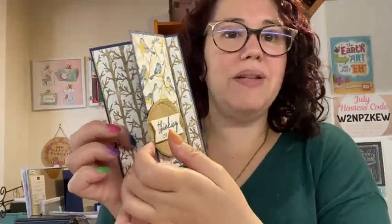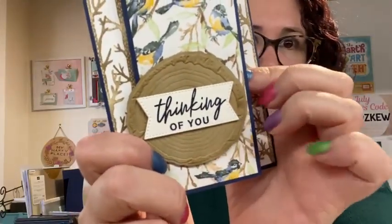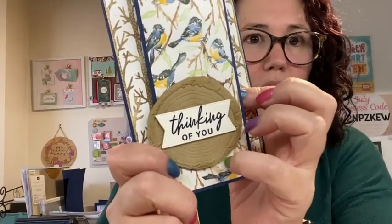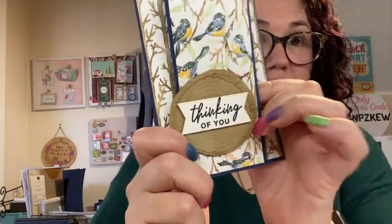So this is the card. This is a triple fold. I haven't put in the insert yet, but you can see I've used the hybrid embossing folder and I have also popped on the embossed tree ring.